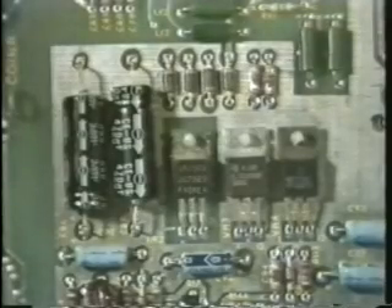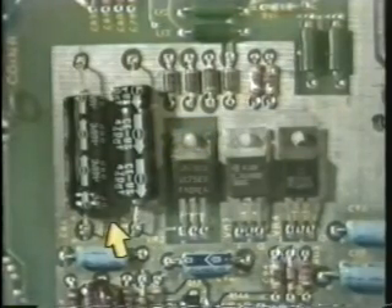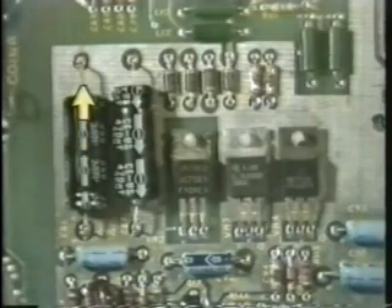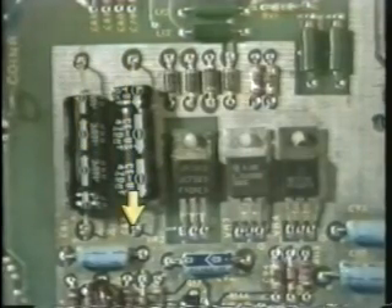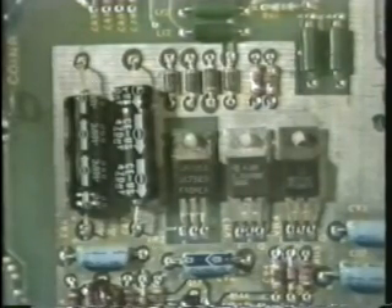If we take another look at this printed circuit board, we can see the four diodes that are the bridge rectifier, the two capacitors — and notice they're installed in opposite directions because one's for the positive and one's for the negative supply — and three of the four regulators: the 7915, the 7805, and the 7815. The positive 12 volt regulator is located elsewhere on the board.